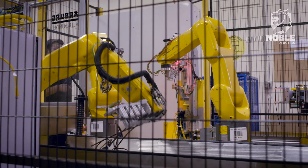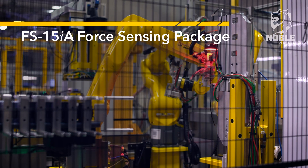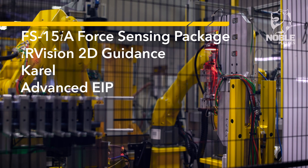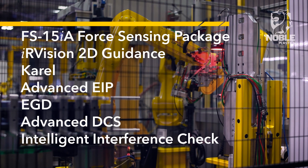This system utilizes the following technology and features: FS15IA Force Sensing Package, IR Vision 2D Guidance, CAROL, Advanced EIP, EGD, Advanced DCS, and Intelligent Interference Check.